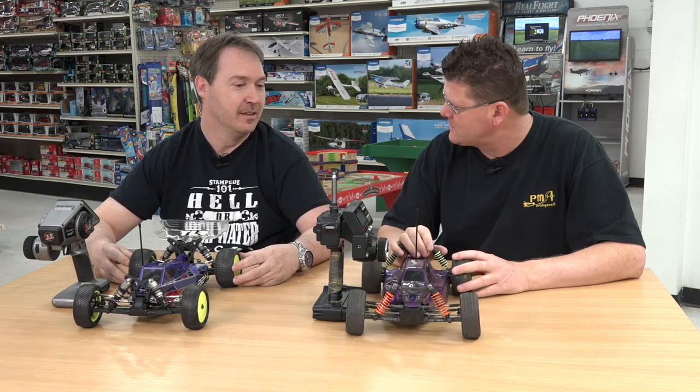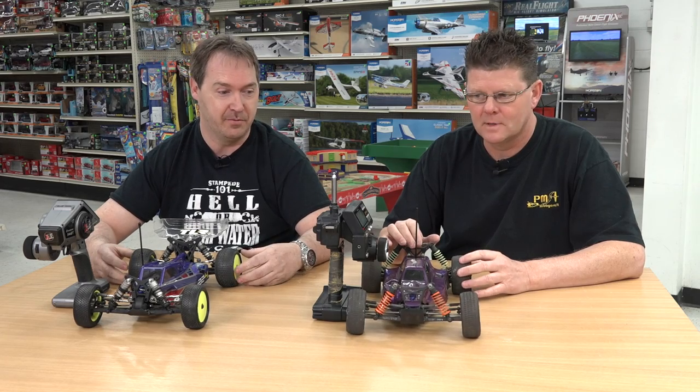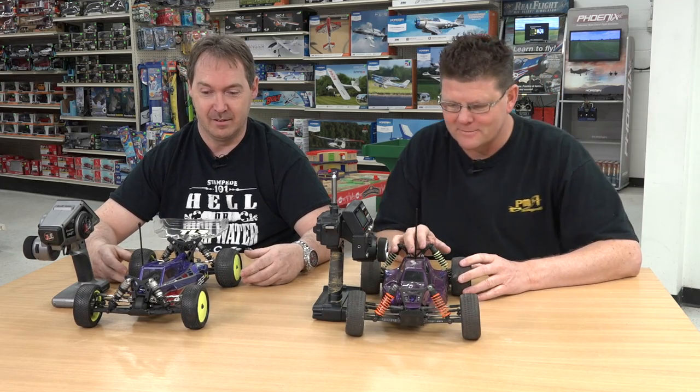How long have you been doing RC? Started around 1990, 91-ish. Before that I had a little bit of stuff, but started racing in the 90s when I started working here. Way back in the day.